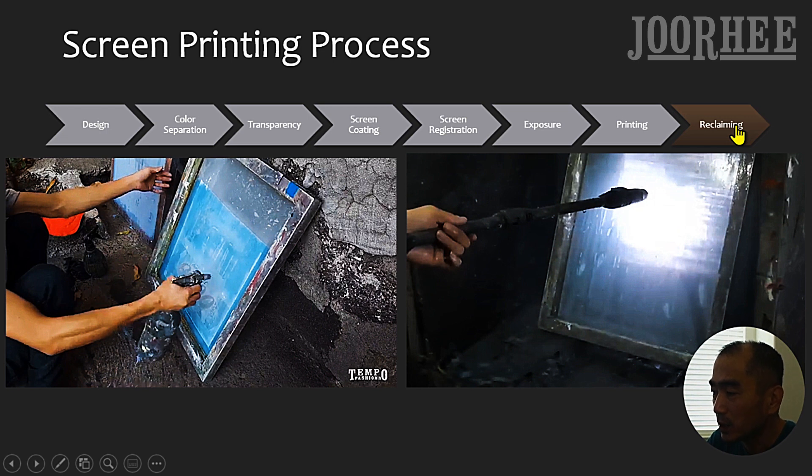The eighth and final step is Reclaiming. After printing is done, you can remove the emulsion from the screen with Emulsion Remover to use that screen for another design. Or you can keep the screen to reuse that design again in the future. Just make sure you remove the ink and clean the screen before storing it.